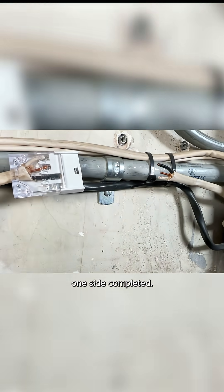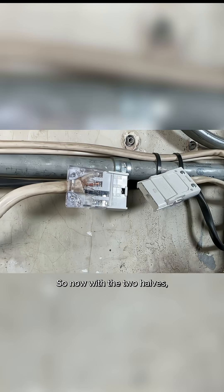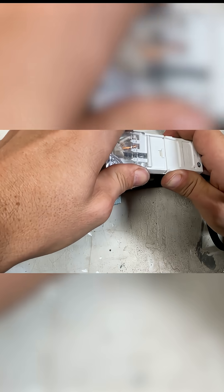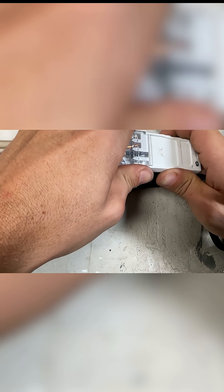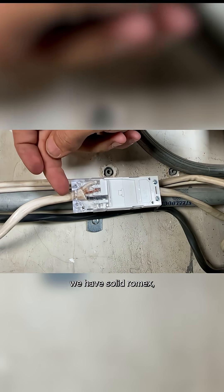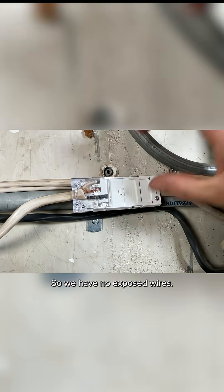So there is one side completed. Now I'll do the other side. With the two halves, all you'll do is mate those up. So that's it for the splice, and you can see now we have solid Romex on both sides, everything contained within the splice, so we have no exposed wires.